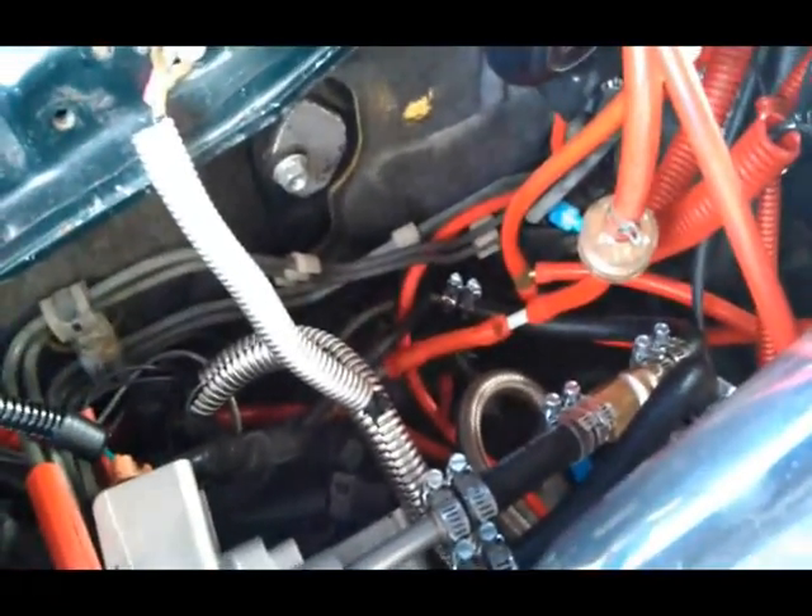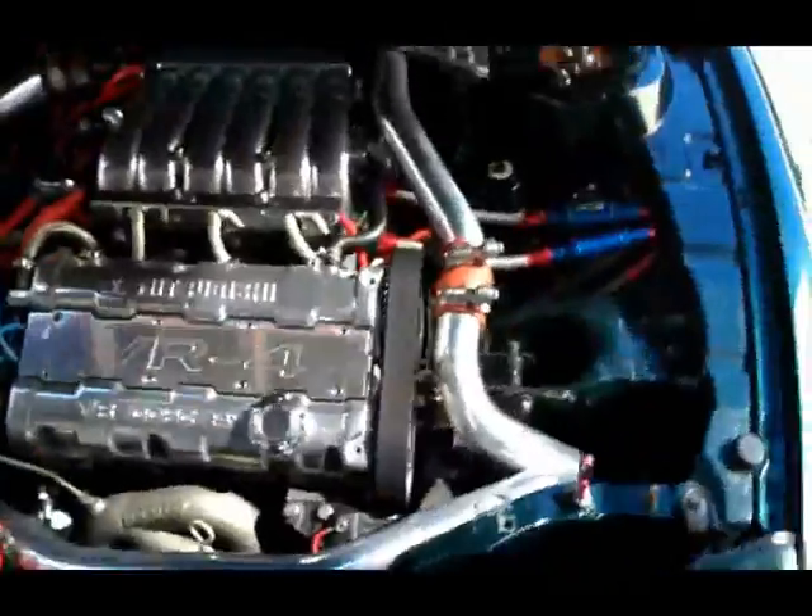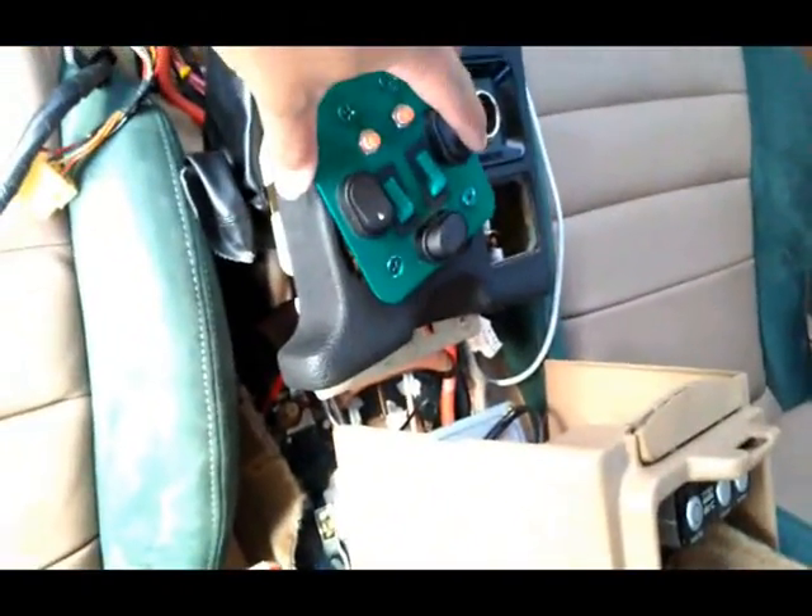I am utilizing the factory return line since it's still there in place being unused. I already checked for fuel leaks. Going to run a pump. You can see his dash is torn apart here. Going to run the internal Denso Supra.